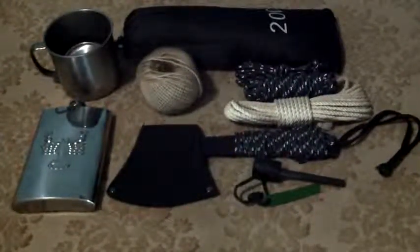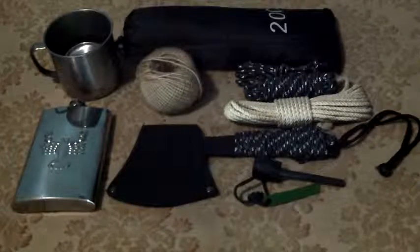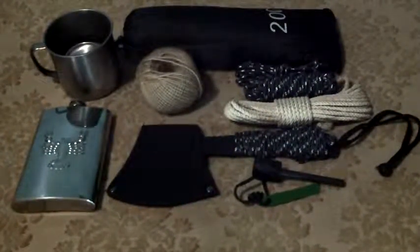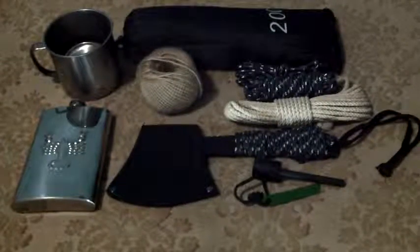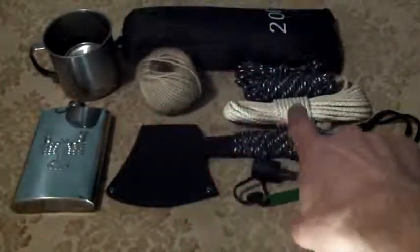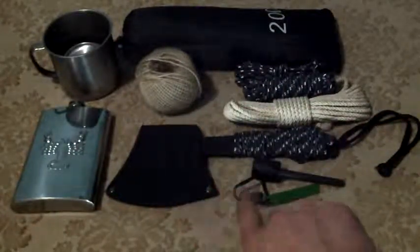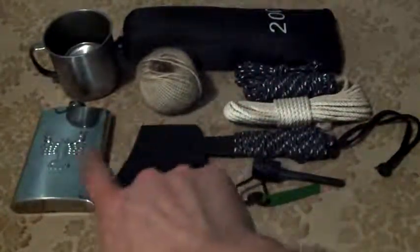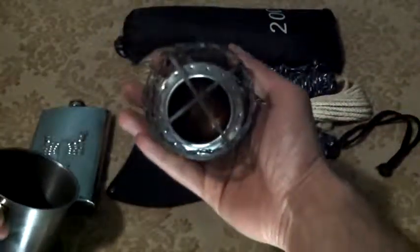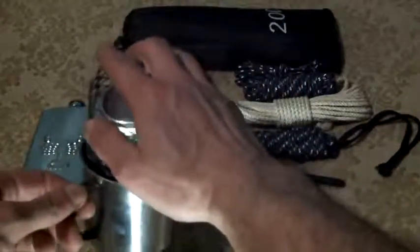Greetings YouTube land — just a quick review of the five C's that are in my survival bag: cover, cordage, cutlery, combustion, and containers. This one actually has one of these stoves in it.